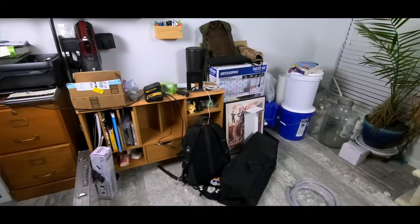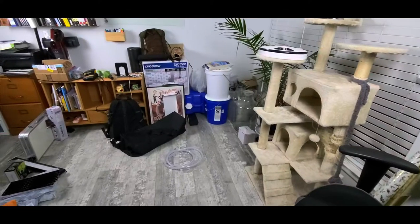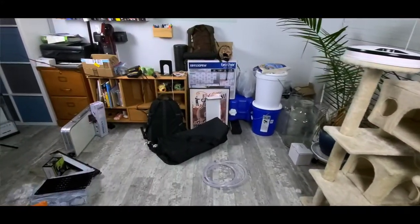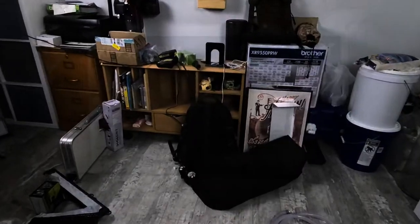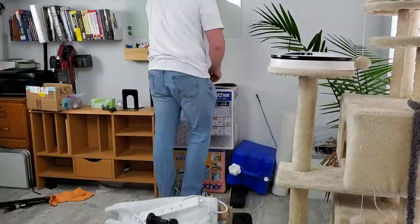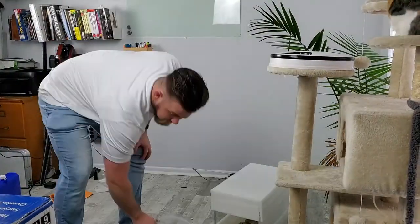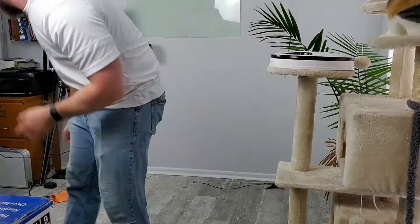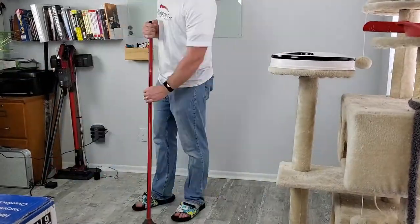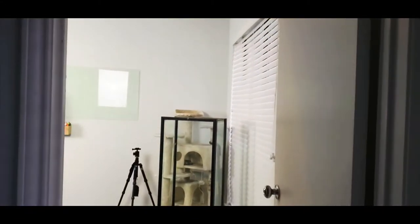Now it's time for some cleaning. This is what the room and space where we are going to be placing the tank looks like today. Now, after some cleaning, this is what it looks like.